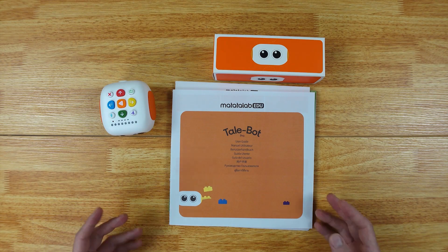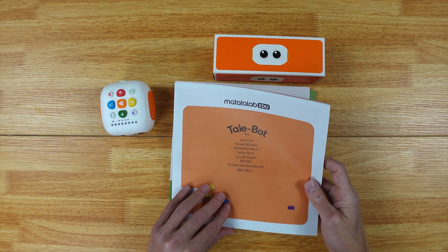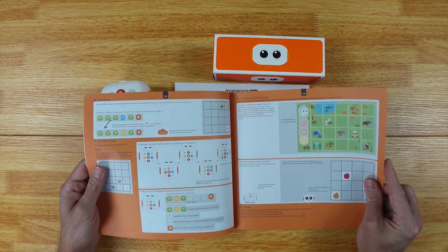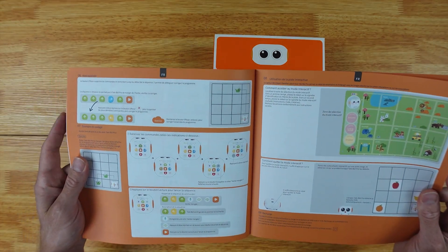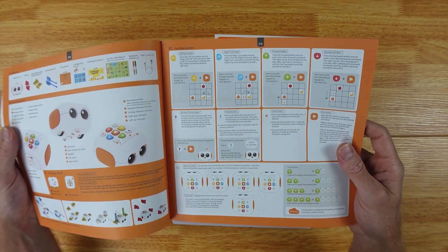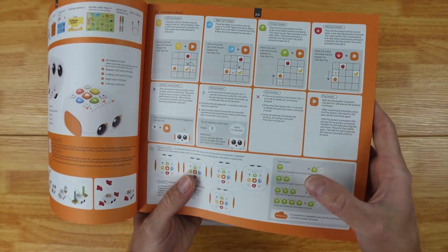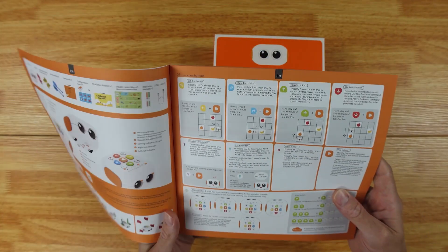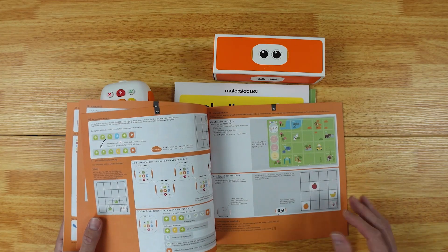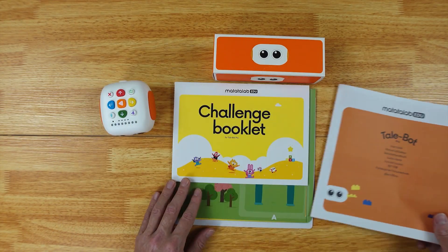Here's everything that comes in the package. You're going to get a user's guide that goes through all the different fun games. You can give a sequence for the robot, tell it which way to go, and it's going to learn — and we'll even test it out.